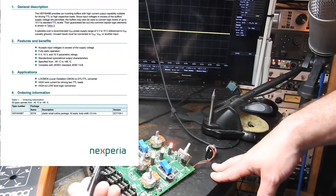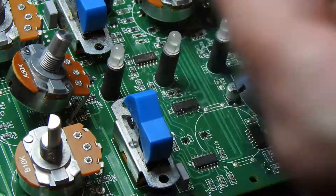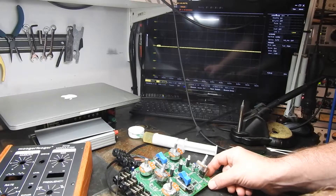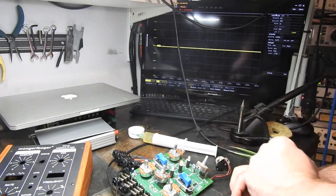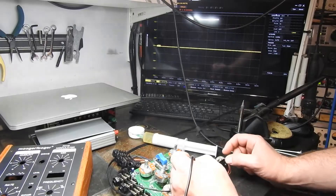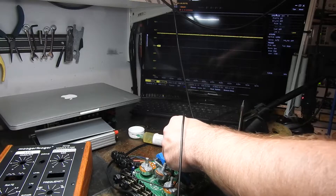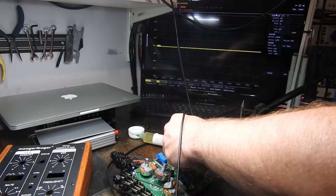I'm guessing it's the hex inverter that's stopping it from working, so let's take out the hex inverter. The hex inverter is now out — we've lost a couple of lights obviously, since the hex inverter handles that. Let's check the output. Press the button — press it again — and it goes back down to zero. So in actual fact, that hex inverter is faulty.